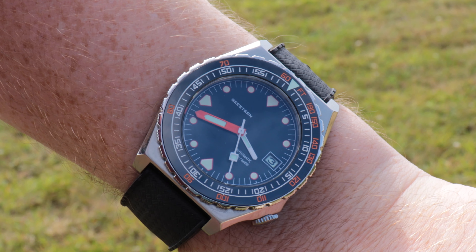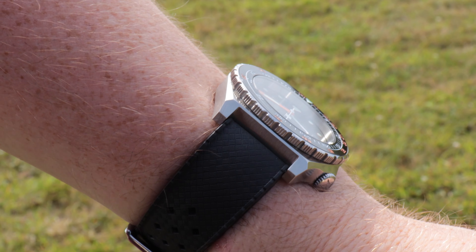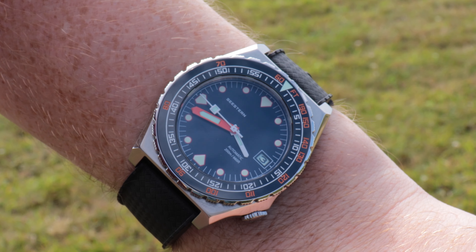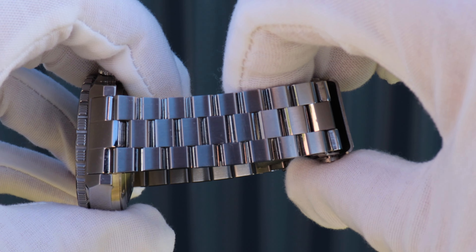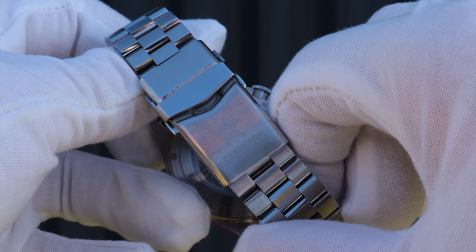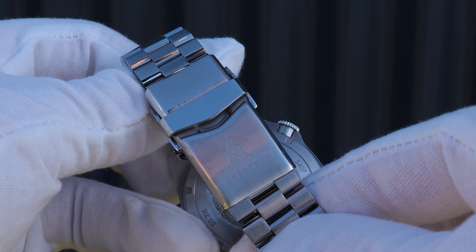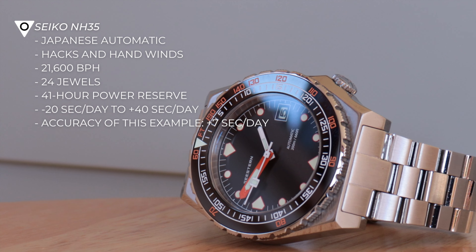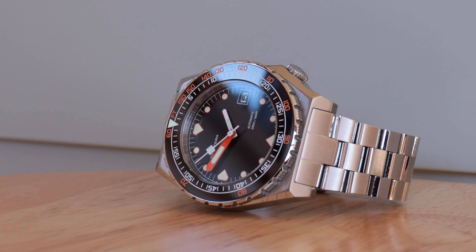Although the bracelet looks good, because of the subpar clasp I've mainly been wearing this on a tropic-style strap. This really sets off that retro look and can make it a whole lot more breathable in the summer. That 20 millimetre lug width means you'll probably have loads of straps knocking around to try it on. You could always just replace the clasp, because it does let down a comfortable bracelet with plenty of flex that also doesn't nip any hairs despite how much it looks like it could.